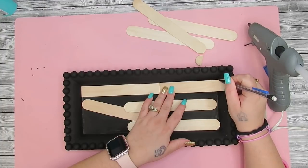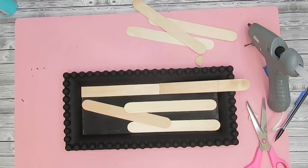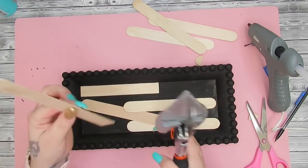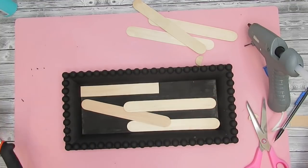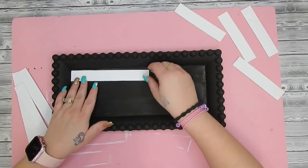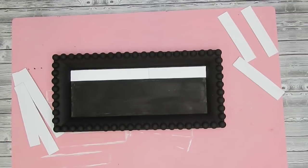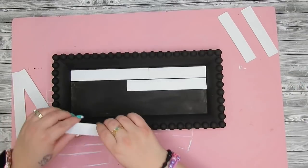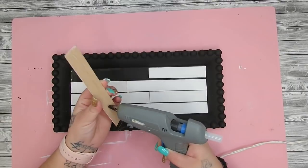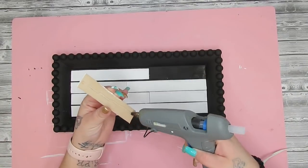I then took eight large popsicle sticks — I wanted this to look kind of like shiplap. I laid them out, cut them down to size, used the same ones as templates, and cut them all to the same size. Once I had them cut I gave them all a good coat of white Waverly chalk paint. I then laid them out to make sure they were exactly where I wanted them because I wanted spaces in between. I spaced them out since I wanted the shiplap look anyway, then glued them down with hot glue.